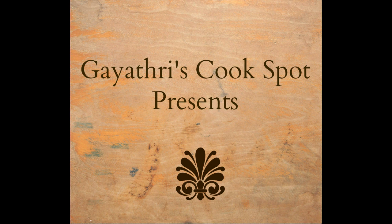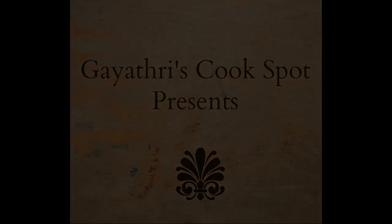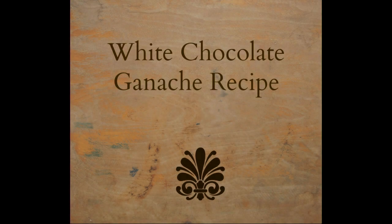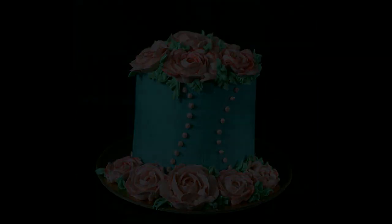Hi, welcome to Gayatri's cook spot. I am Gayatri Kumar and today I'll be showing you how to make white chocolate ganache. This ganache is used for frosting the cake. The consistency highly depends upon the proportion of cream and chocolate we use.